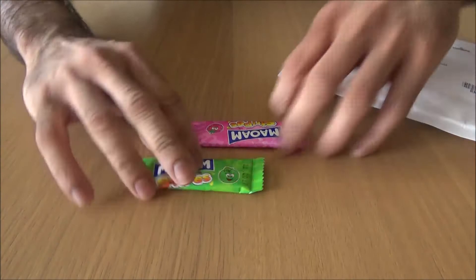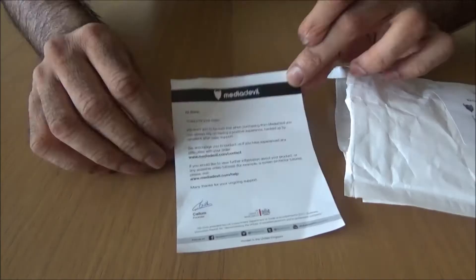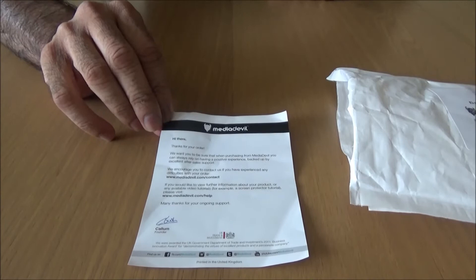I've already opened it for the purpose of the video - I didn't want it to drag on. There's a little note by Callum, the founder. Thanks for your order and it says if there's any problem, contact Media Devil.